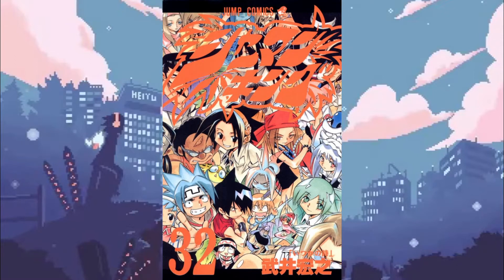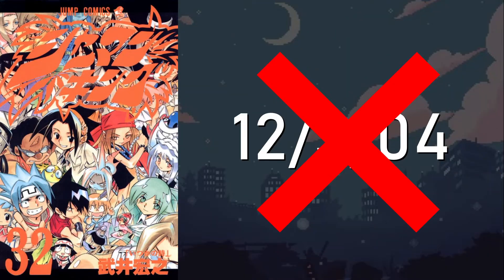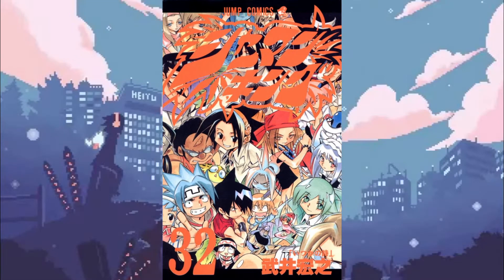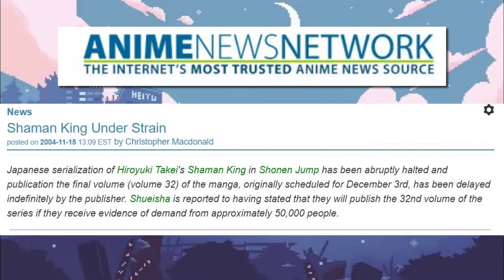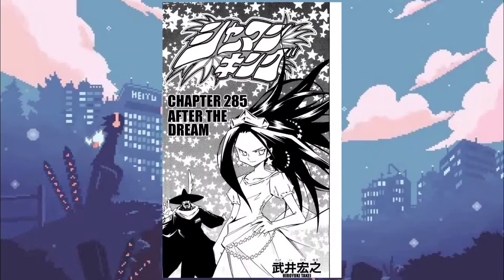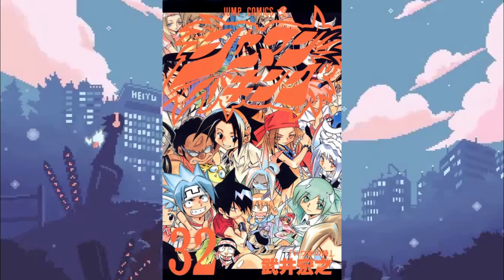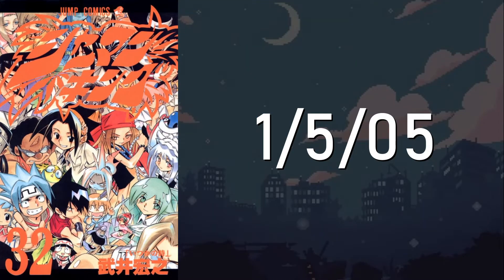There is some controversy regarding the final volume. Set to release on December 3rd, 2004, volume 32 did not meet that date. This caused rumors to swirl that it may never get released, and it got to the point where it was believed that if Shueisha — the publisher for Shonen Jump — did not receive a petition with at least 50,000 signatures demanding the release of volume 32, it would never get released. Shueisha, however, has never made any official statement of that kind. The most likely cause for the delay is the completion and addition of the 285th chapter. Volume 32 was eventually released on January 5th, 2005.